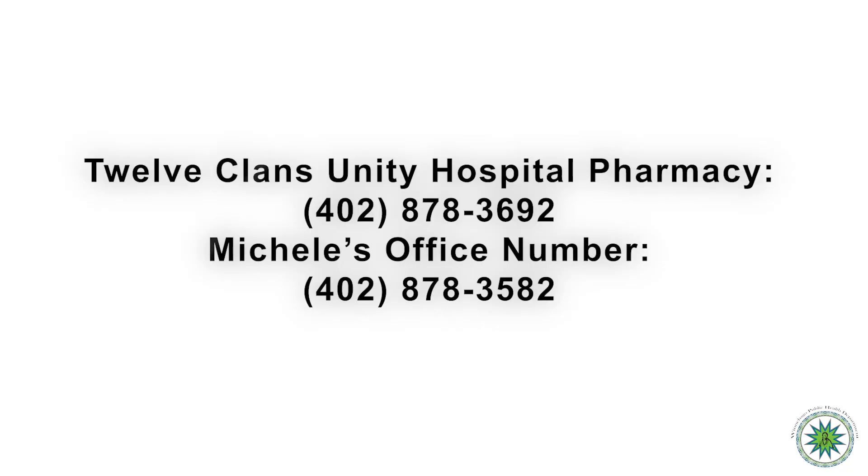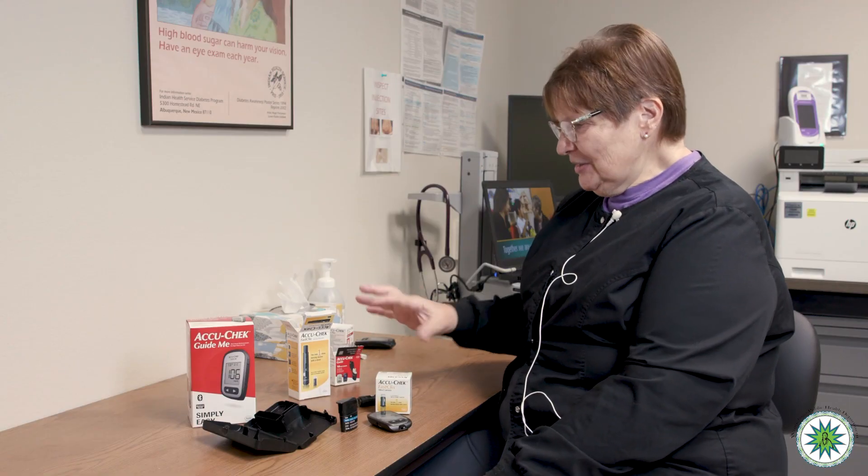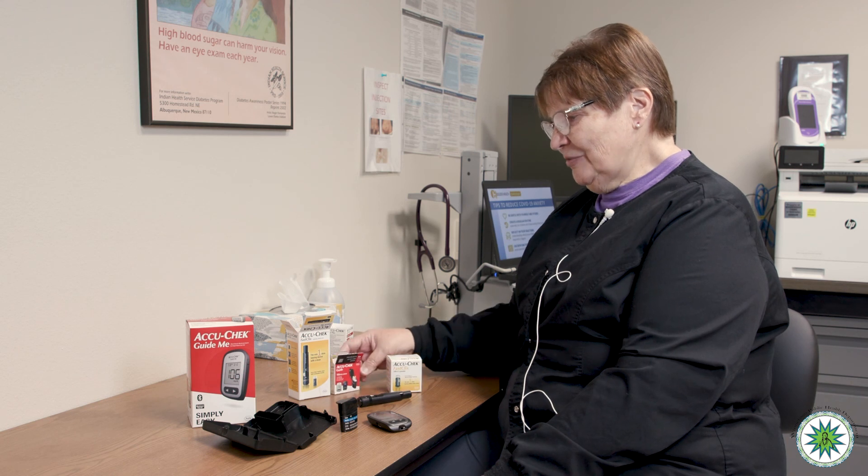For any questions about any of this, you can call the pharmacy directly at 402-878-3692. My office number is 402-878-3582. Refills of all supplies — strips and lancets — come from the pharmacy, so ask them when you need more. That includes everything I wanted to tell you. Good luck testing blood sugar at home. Thanks.